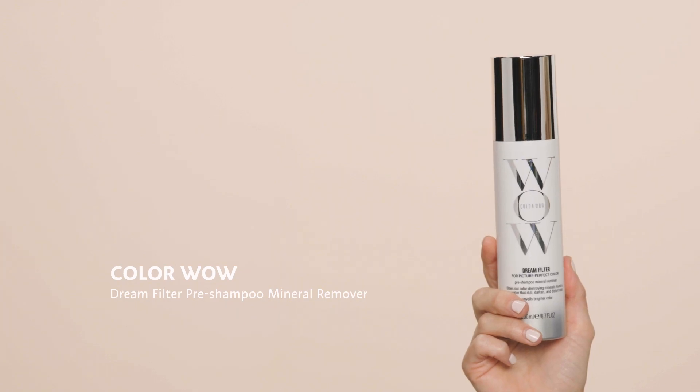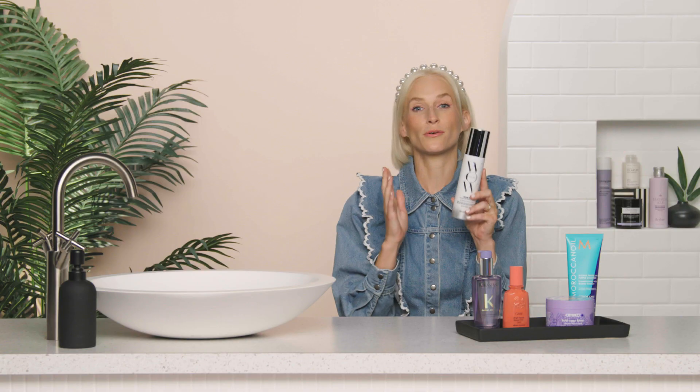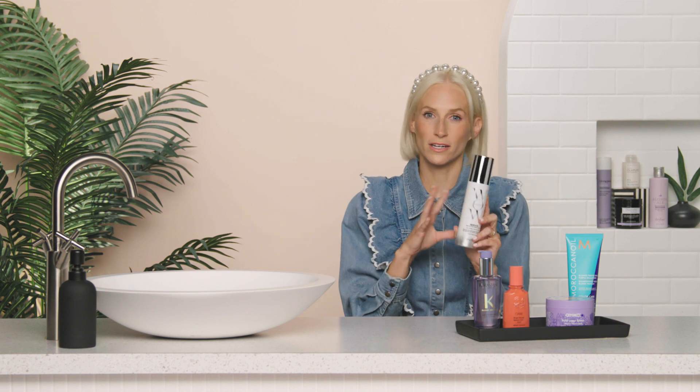Let's kick it off with the Color Wow Dream Filter Pre-Shampoo Mineral Remover. This is an incredible product. Sometimes when your hair is wet it looks a little green, especially at the ends — chlorine can do this, but there are a heap of things that can make your hair not just brassy but just off-color, especially if you're blonde. You simply saturate your whole head and leave it for one to three minutes. It removes copper, iron, magnesium, calcium, chlorine, and other elements.